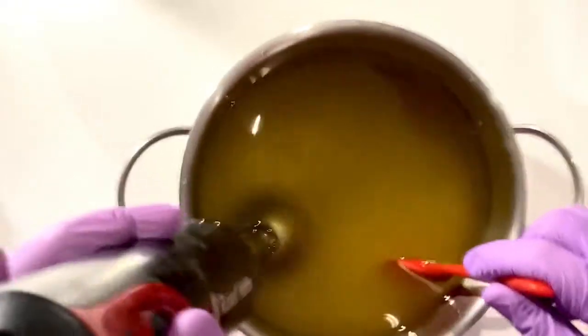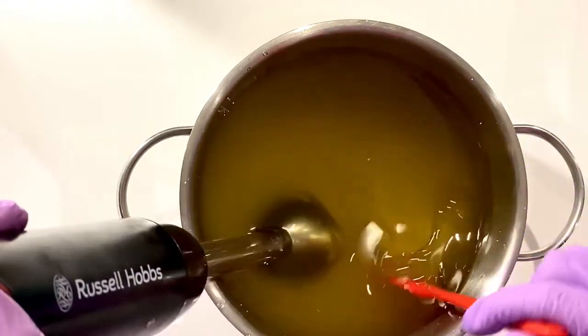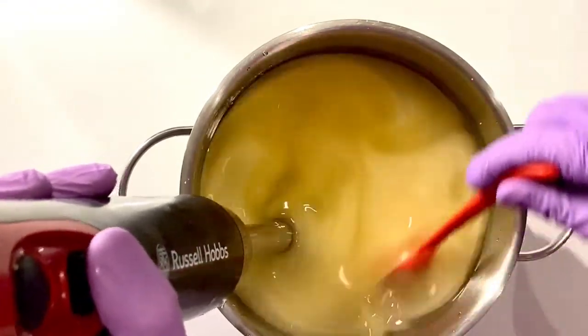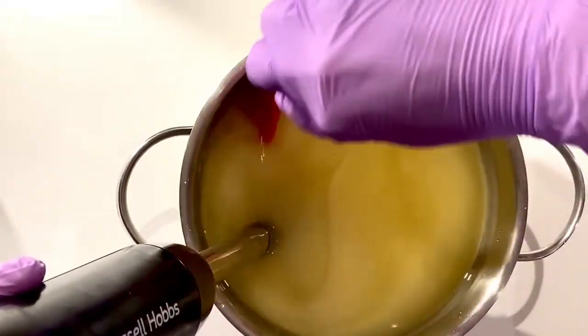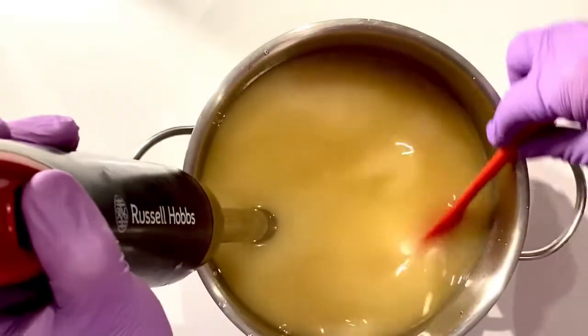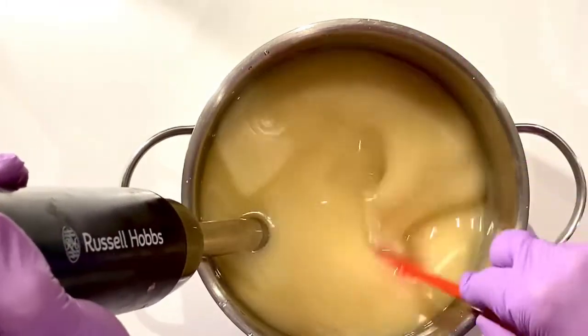I do know that this fragrance oil accelerates trace slightly, so I want to get to a very light trace. You might wonder why I'm using it if I know it accelerates trace — but it's an assessed recipe, so I can sell or give away the soaps once they're fully cured, which I wouldn't be able to do with an unassessed recipe.